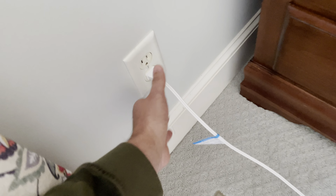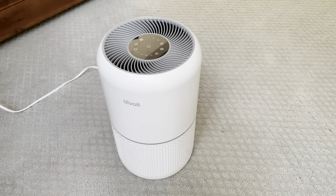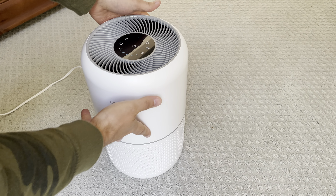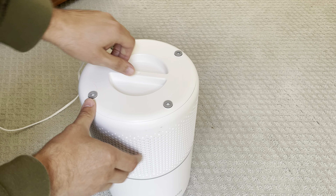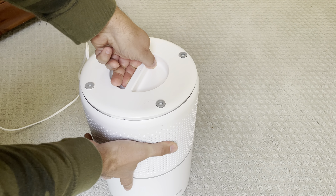First things first, you want to unplug it. Once you've got the power removed, all you have to do is flip over the entire canister. On the bottom you'll see — righty tighty, lefty loosey — just twist off the bottom.